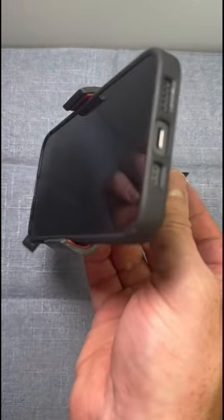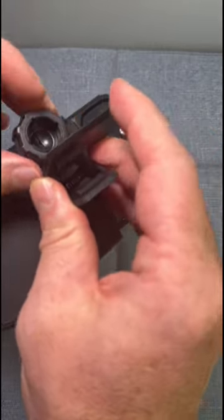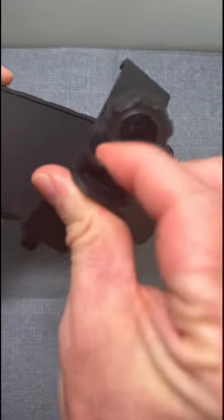Overall this is made from high quality materials, works really well, looks great. I definitely highly recommend this mount for anyone who needs to mount their phone on any type of ball joint.